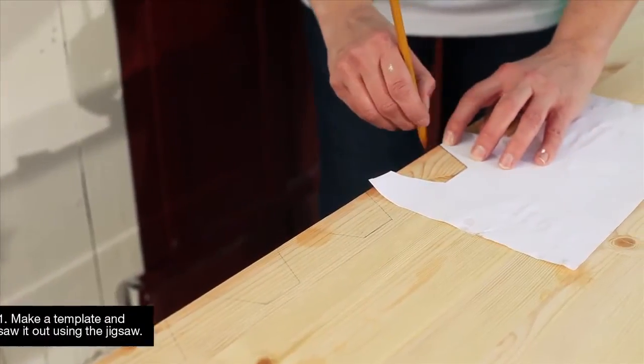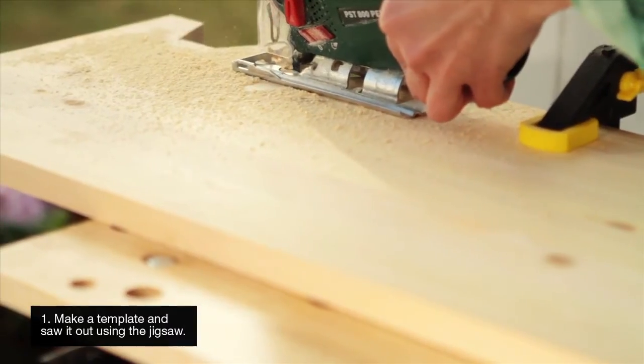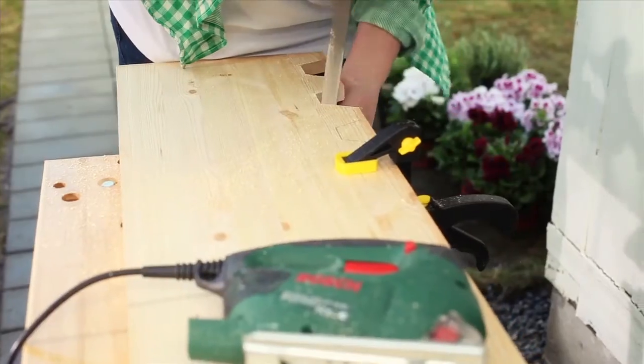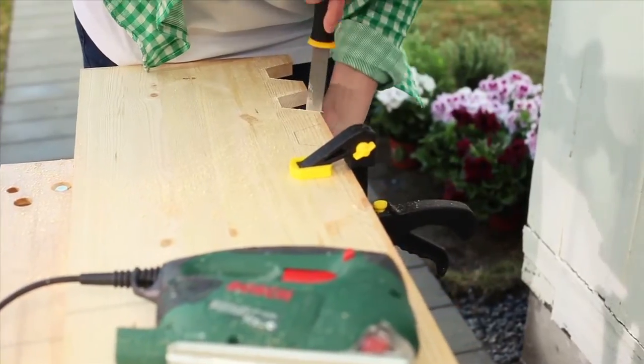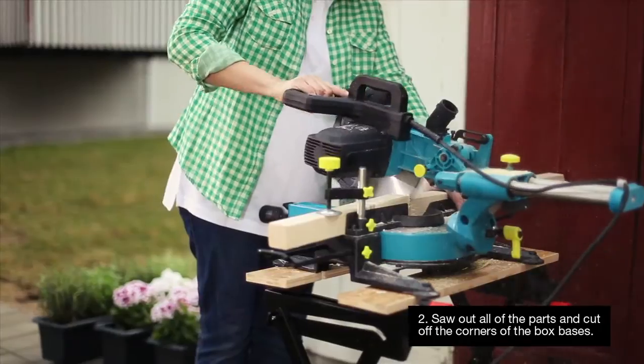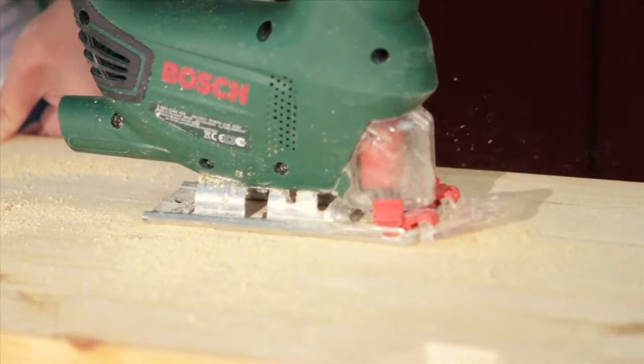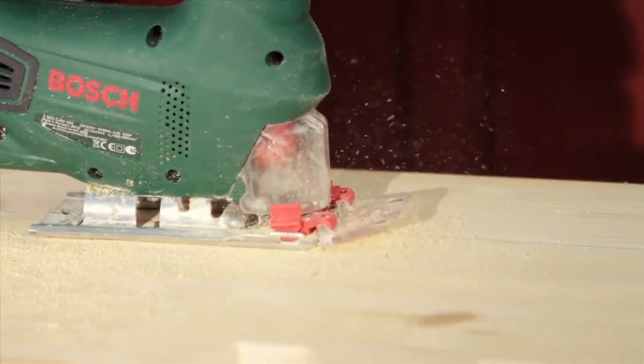Make a template and saw it out using the jigsaw. File the edges. Cut out the other parts of the flower box staircase according to the plans. If you cut off the corners of the box bases, then any excess water can simply run out after watering.